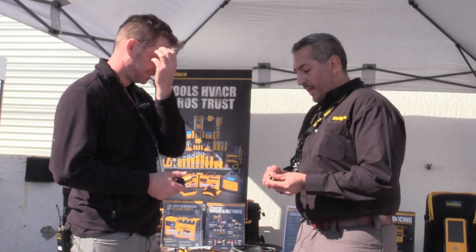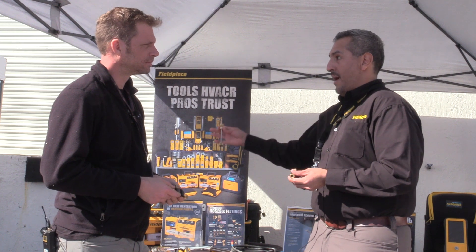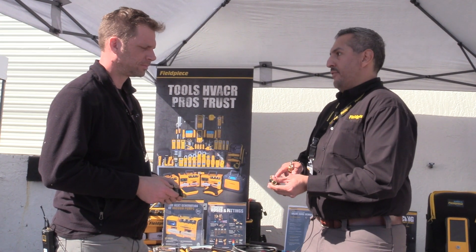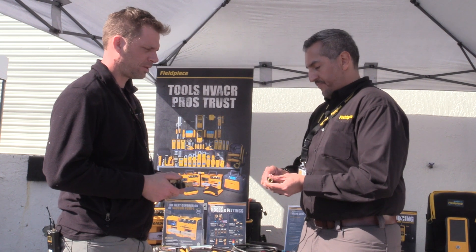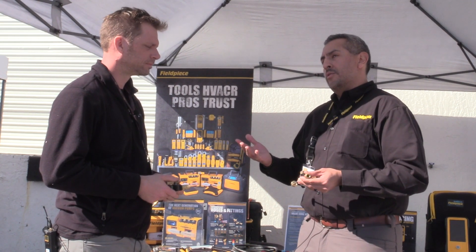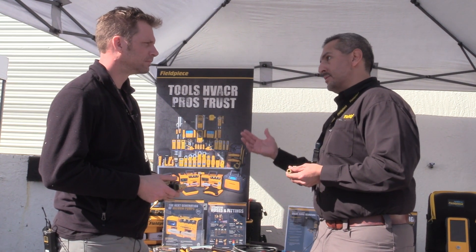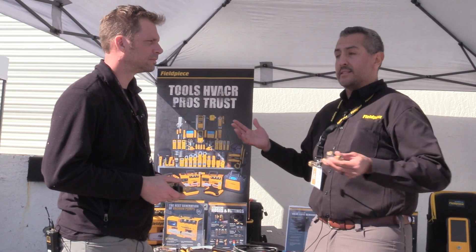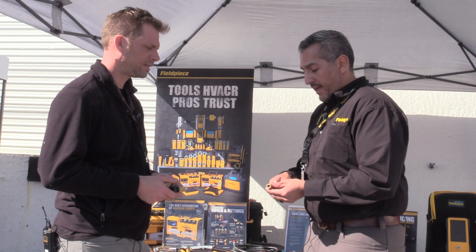How many times do you set it down and it disappears — rolls underneath the condenser? So that was a big improvement. In addition to that, you get any benefit you would get from a sight glass on a manifold. You can see the refrigerant. When you're charging, you can see if you're charging with liquid or if it's fully vapor. And you know how a lot of people are switching to probes and not using manifolds as much — you've lost the sight glass there. But now you have it back even with wireless probes.